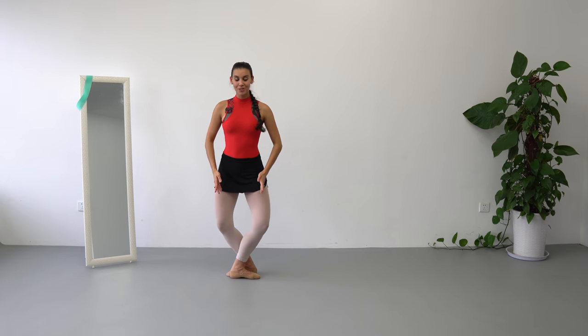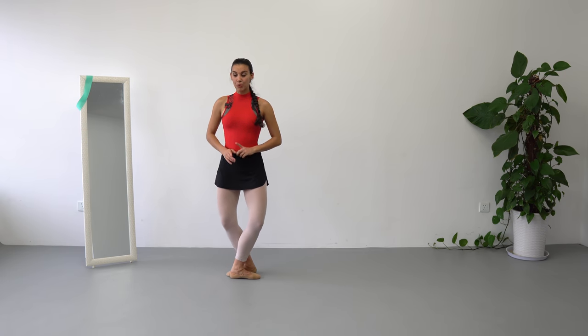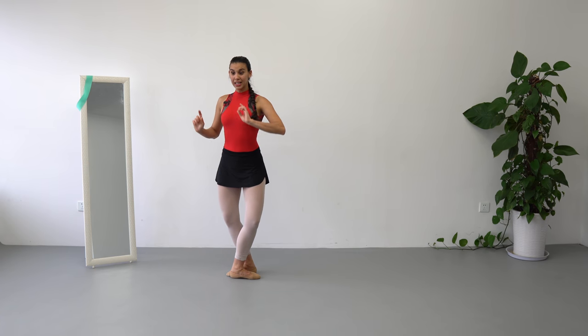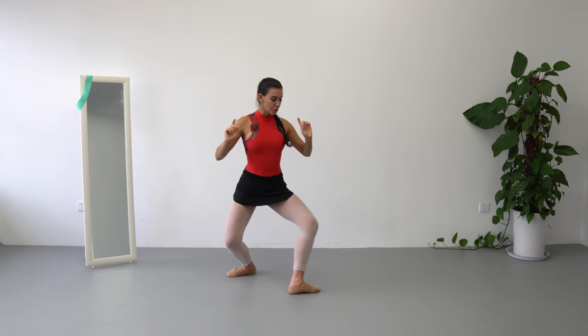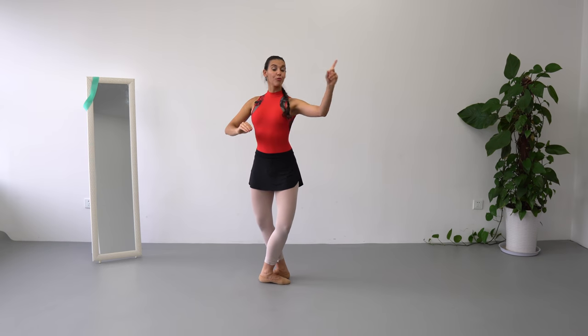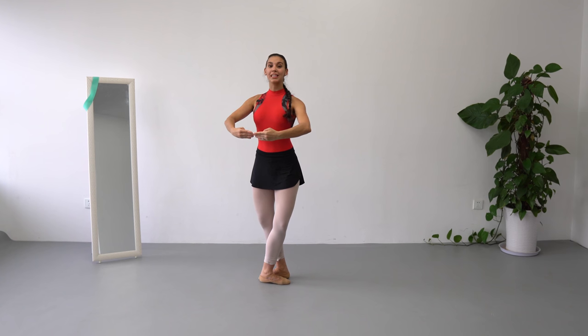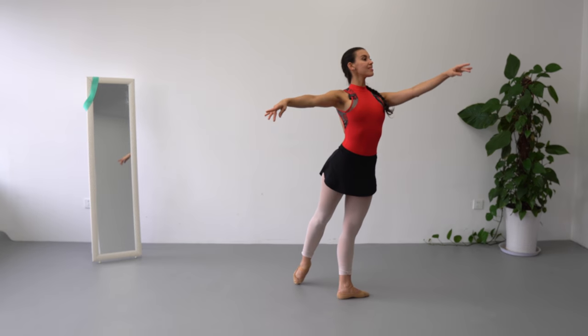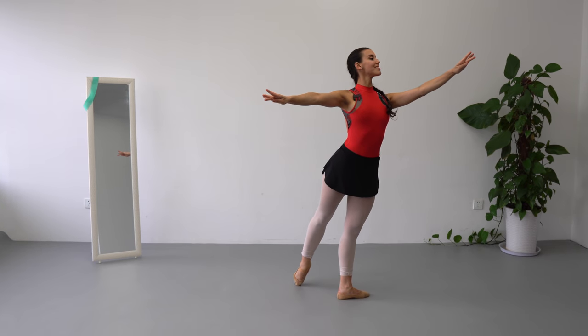And our last step is going to be a chassé that ends on 1st arabesque. From the 5th position in demi-plié, we are going to slide our front leg — it's going to be right leg — we are going to slide forward, it's going to end on a tendu. We are going to turn to our right corner once we begin our chassé. All together: chassé, and ends on 1st arabesque.